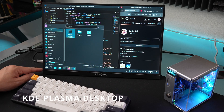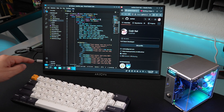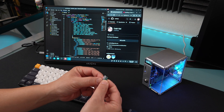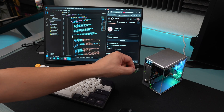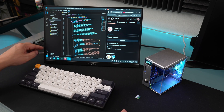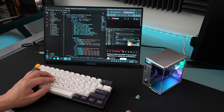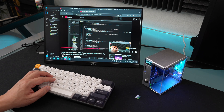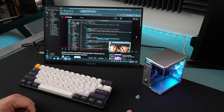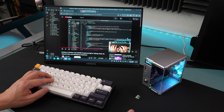The Pi 5 has Bluetooth 5.0 which is very fast. For the operating system, I'm running KDE Plasma — I'll leave info in the description on how to set it up. The Raspberry Pi comes with its own OS, so what I did first was flash the Raspberry Pi operating system to an SD card, installed that first, then went to the terminal and ran KDE Plasma to install it. That's how I got this desktop environment. It looks a lot like Windows, runs YouTube very smoothly, and the monitor has sound built in.